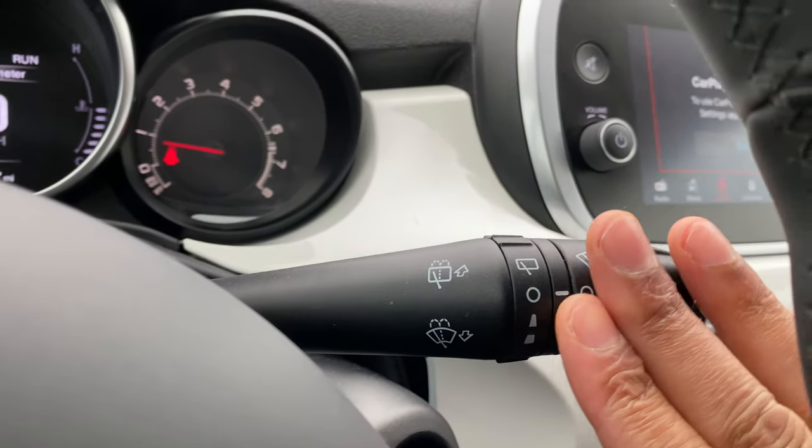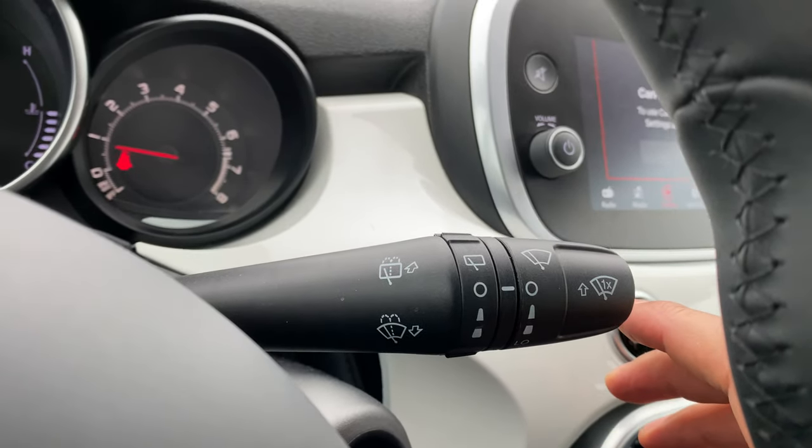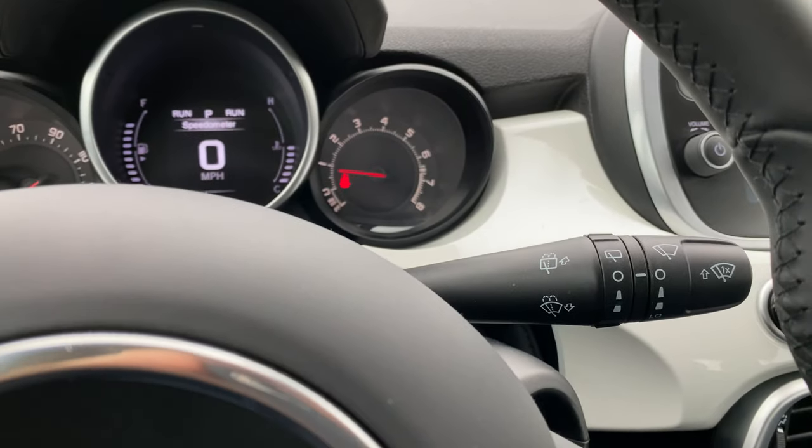Now to wash the rear window, take the same lever and push it forward and it washes the rear window like that. Let me know if you have any questions. Thanks a lot for watching.